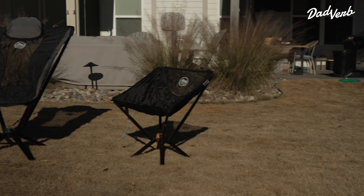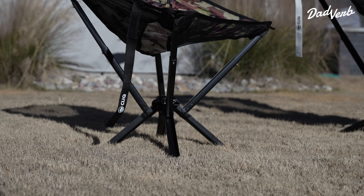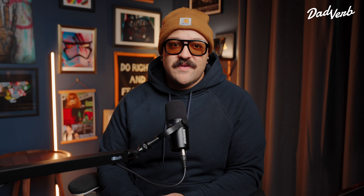These are not cheap big box camping chairs. Retailing for about $109 for a single chair or $199 for two chairs, they are designed to last a lifetime and the cost reflects that.